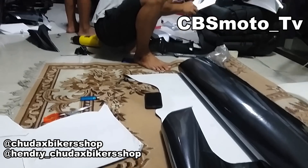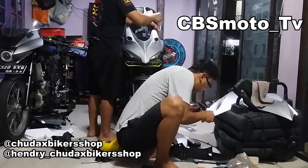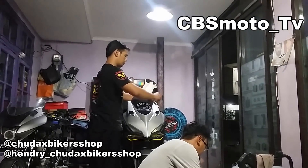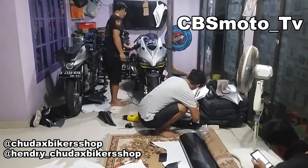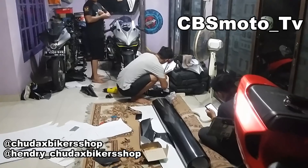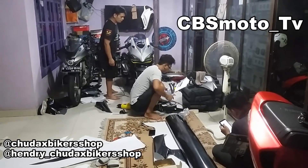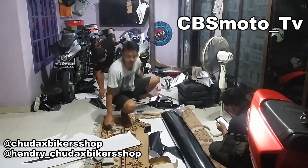Hello bro, ketemu lagi bersama kami di CPSMotoTV. Kali ini kita ada di vlog workshop Dax Bikershop, lagi ada di basecamp, mau lihat proses cutting stiker. Di vlog kali ini kita banyak banget bahas projector karena satu minggu ini isinya projector.